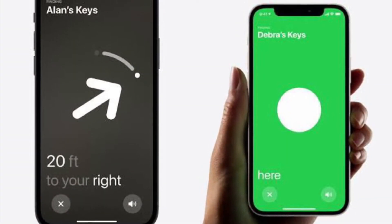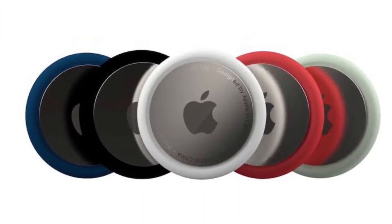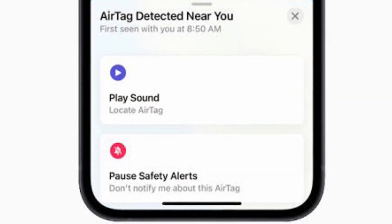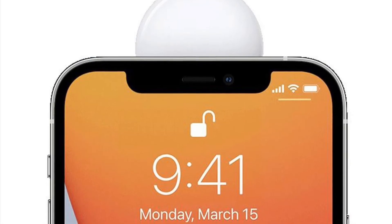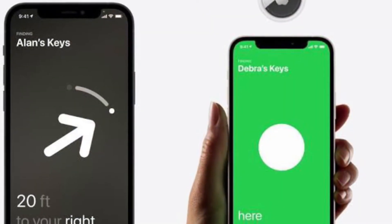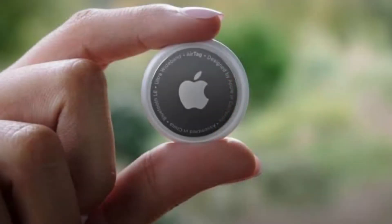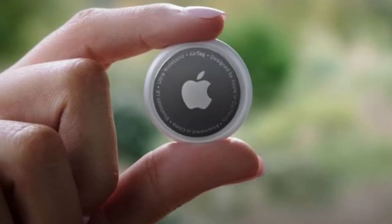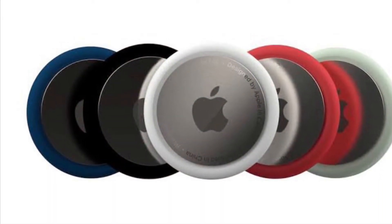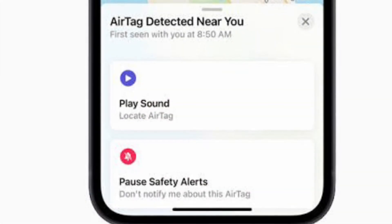At the same time, Apple recognizes that in some instances, users may want to share their AirTag tracked item — a set of keys, for example — with a friend or family member. For this reason, if an AirTag is being shared with someone in the owner's family sharing, safety alerts can be paused or disabled to prevent the family member's iPhone from detecting it as unwanted tracking. Furthermore, in cases where an AirTag is being borrowed by an individual not in family sharing, the borrower can still choose to pause item safety alerts for their iOS device or disable them completely.